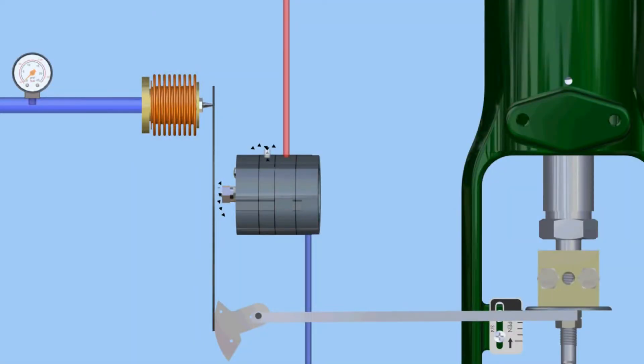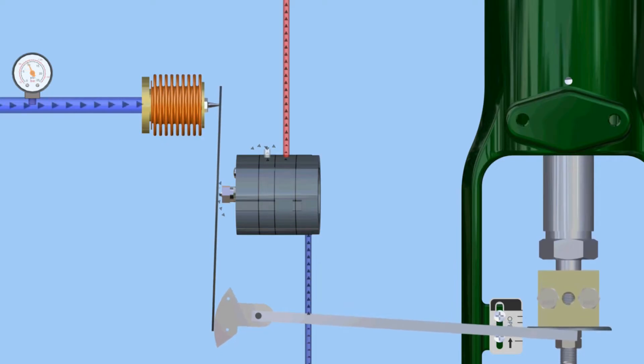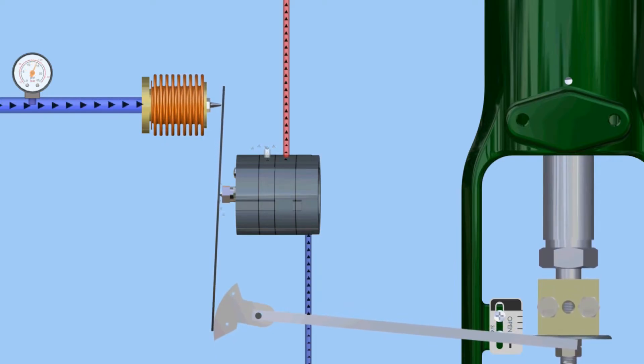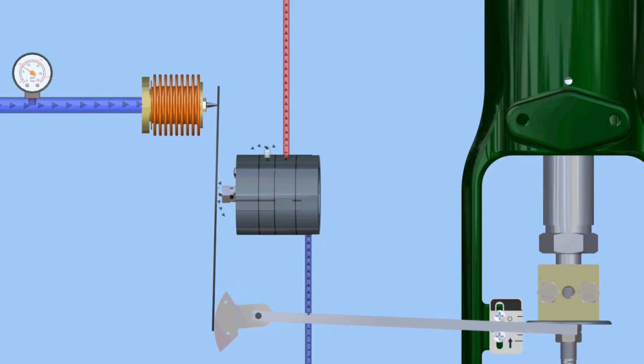In this animation, the feedback is provided from the control valve to the positioner by mechanical components. We're using a cam attached to an arm that rotates as the valve strokes. The feedback also acts on the beam and is an opposing force to the input signal in the bellows.